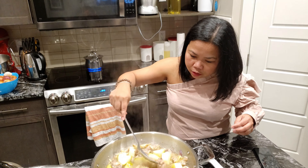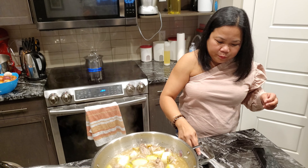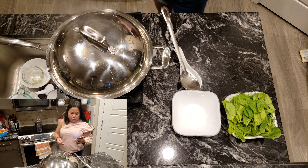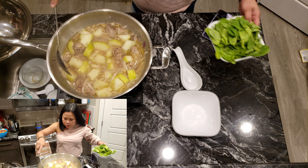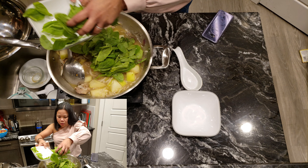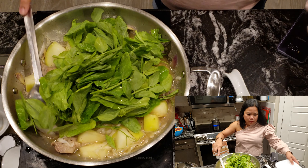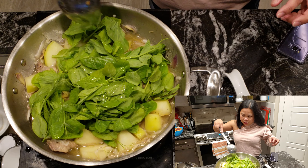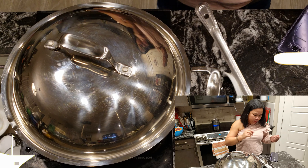Maybe five more minutes. And for a final touch, we're going to add the leafy vegetables. Mmm, my goodness — I can already smell it. It smells so good. And then maybe a couple more minutes and then it's okay — it's cooked. Hey guys, maybe next time our trip will be dancing tala — who knows!